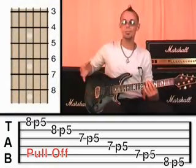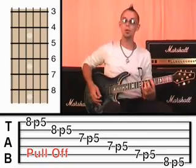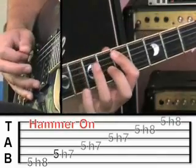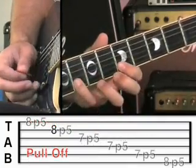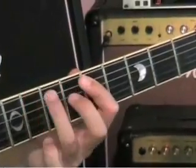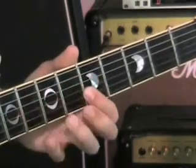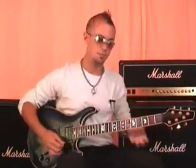It's easier said than done. A lot of my students will take a good few weeks to practice that and get it sounding nice and smooth. I want you to be able to hammer all the way through the scale and pull off all the way back. Excellent — you can build the speed. I'm going to leave that up to you.